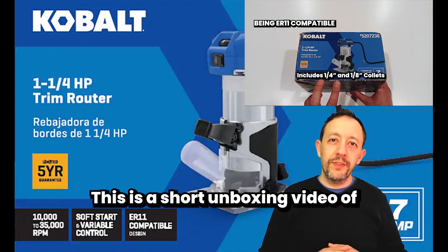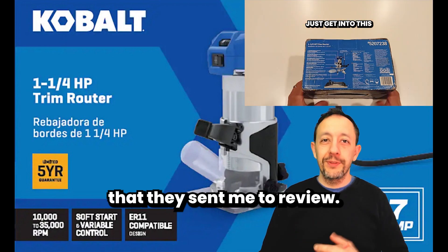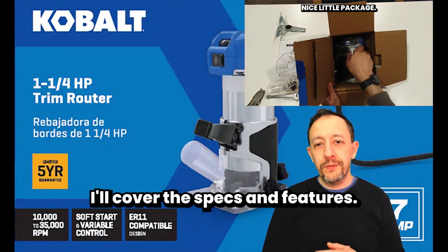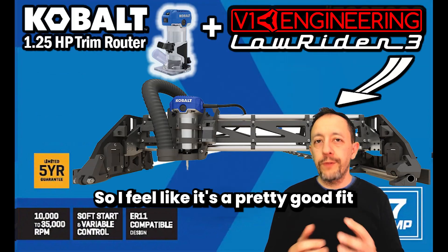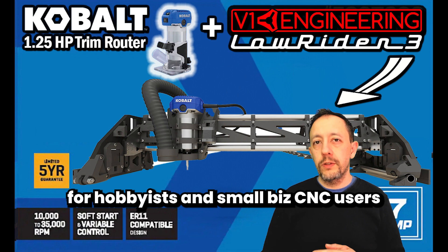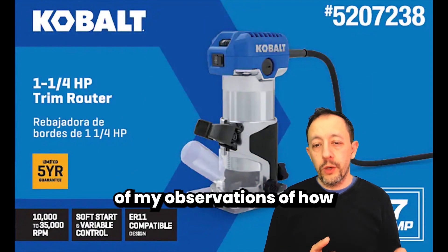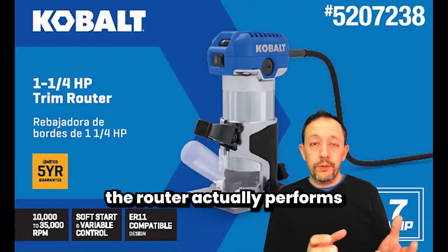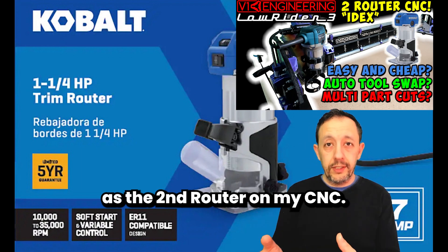Hello, this is a short unboxing video of Cobalt's new one and a quarter horsepower trim router that they sent me to review. I'll cover the specs and features. There's a lot of bang for buck here, so I feel like it's a pretty good fit for hobbyists and small business CNC users and other woodworkers. I'll share a separate video with my observations of how the router actually performs as the second router on my CNC.